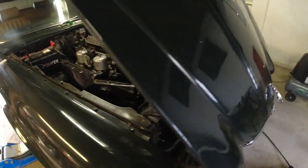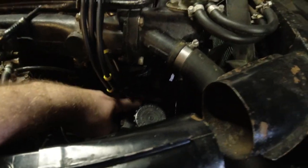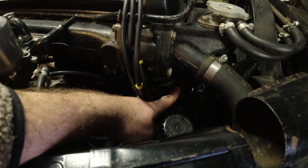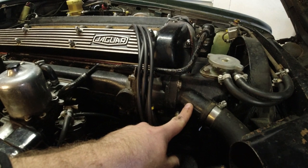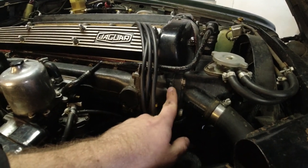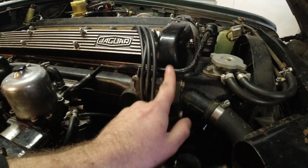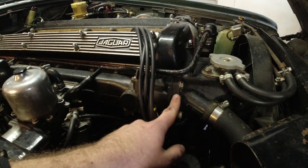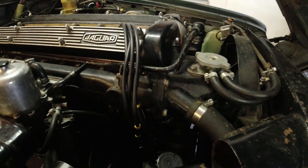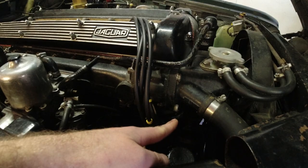I'm going to have to drain the whole system. The bottom hose we got to get off, and there is that old annoying hose we got to get off, which means getting the thermostat housing off. Once again I forgot to order a gasket — I really thought I did. Last time I made a thick one, so hopefully that one's still good, otherwise we can make a new one. There's a little bit of paint with that bolt back there, but we'll get that off. The top hose is off here.